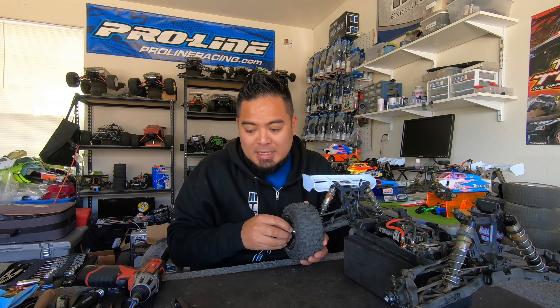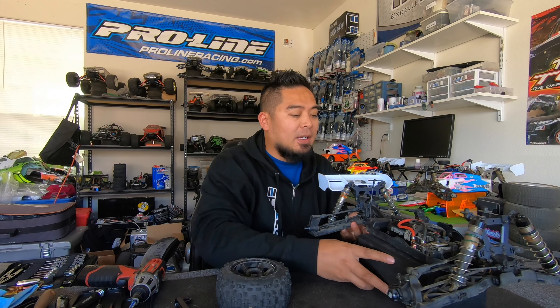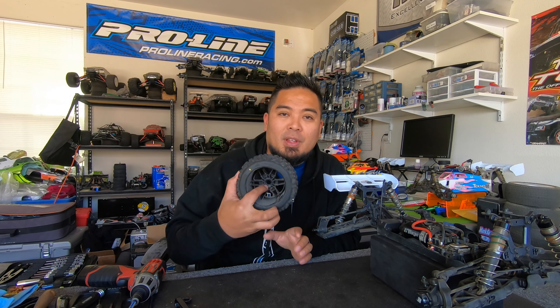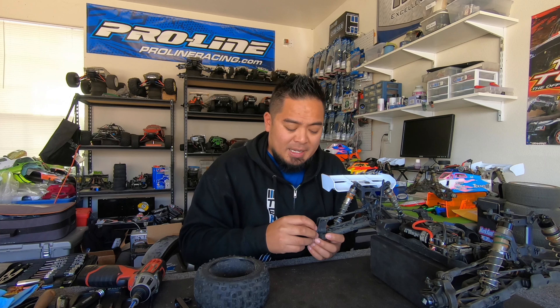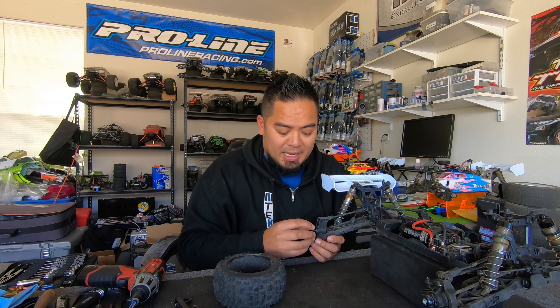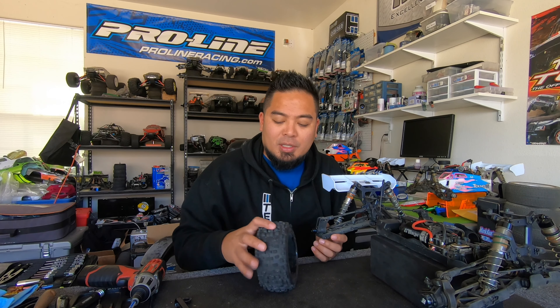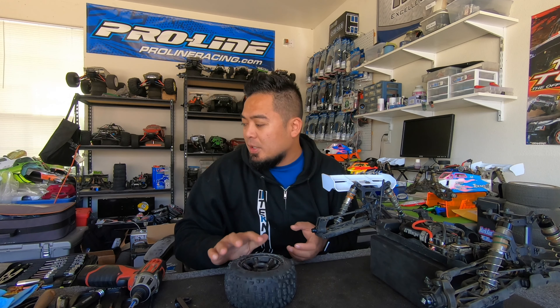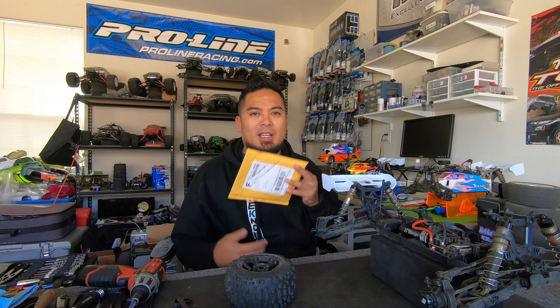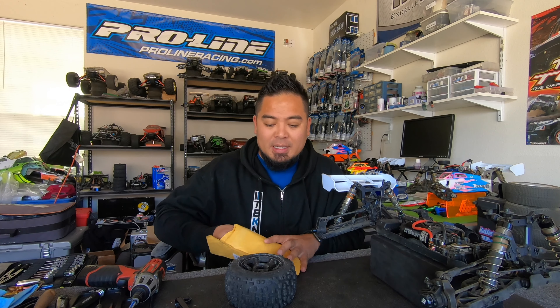I think I figured it out — and we'll know for sure by the end of this vlog. The hex offset isn't deep enough for the offset of the wheel. What's happening is the hex isn't thick enough, so when I tighten the wheel, the inside of the hex is actually pushing on the knuckle or the bearing carrier. I need bigger hexes to accommodate the offset of this wheel. I ordered them before I left for Vegas and they arrived when I got back.